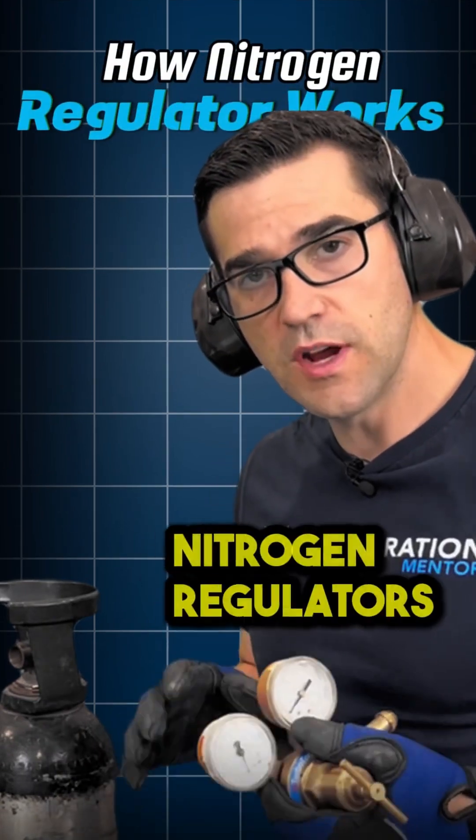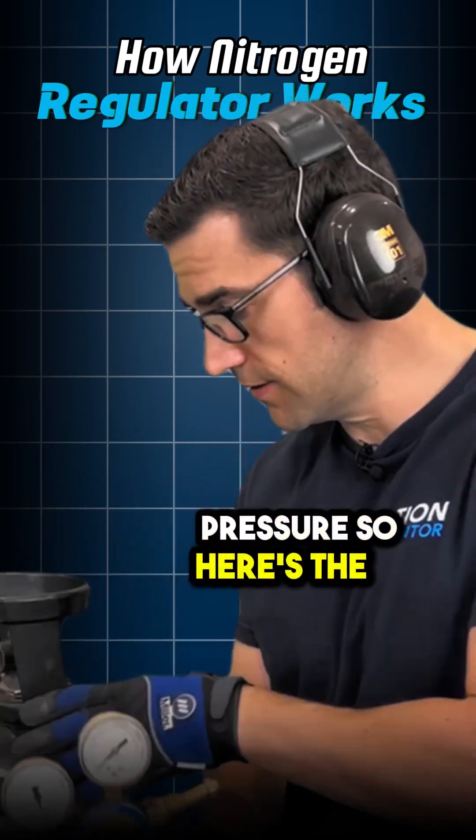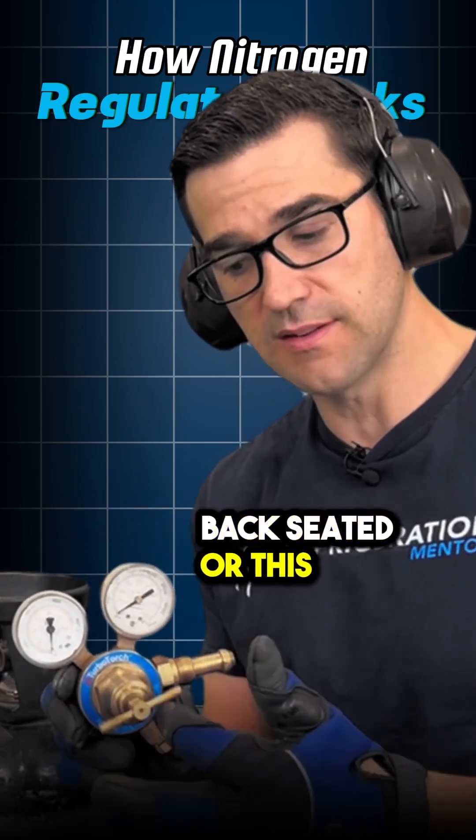It's super important to understand how nitrogen regulators work. This side is the cylinder pressure. Here's the nitrogen cylinder. When I open up the tank, this is going to have the pressure when this is backseated or this is out.